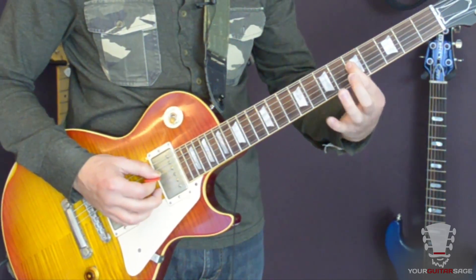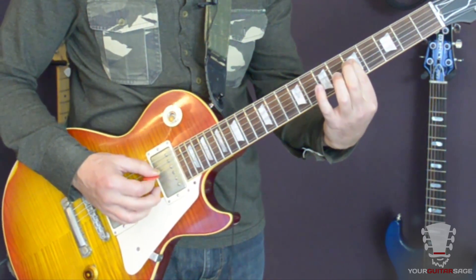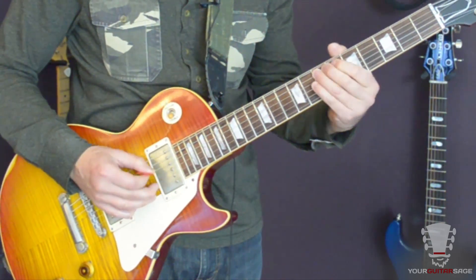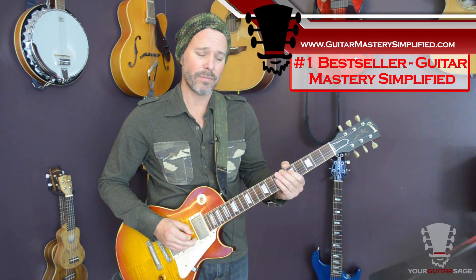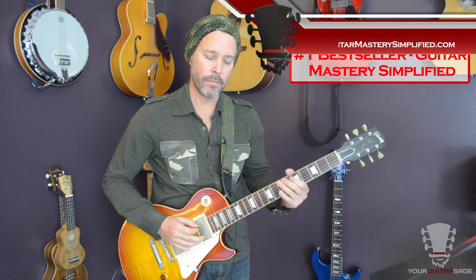Then come back to that seventh fret again. You're going to pluck the G, which is the fifth fret of the D string, and bend it just ever so slightly — maybe a quarter of a step. It's just a really cool bluesy thing that blues players do. Slight bends make it sound real nice.